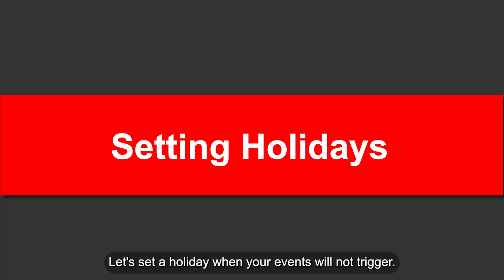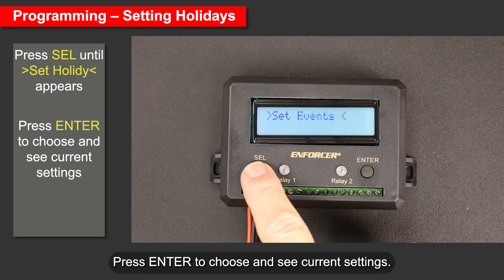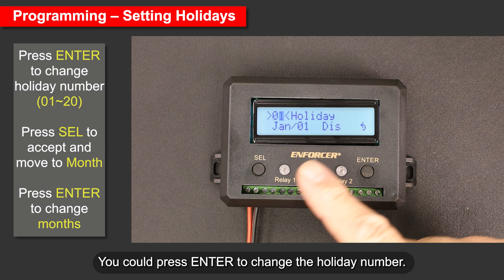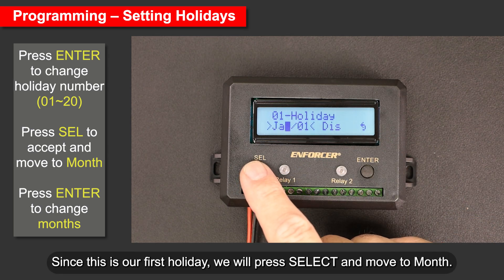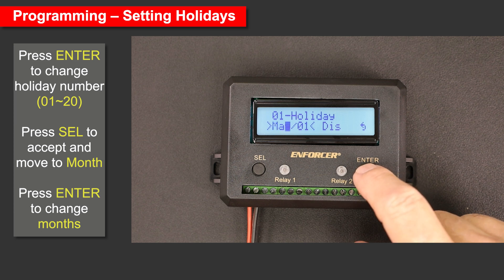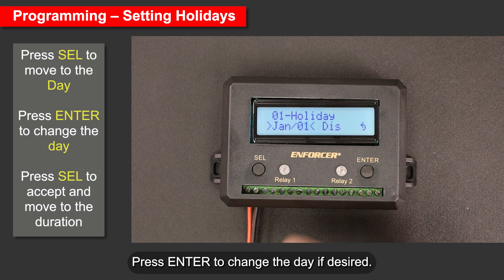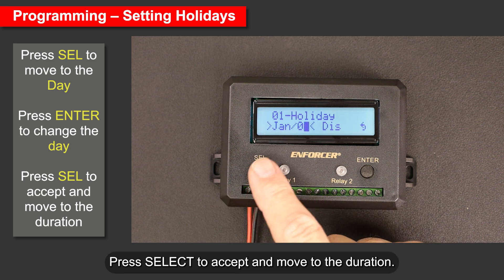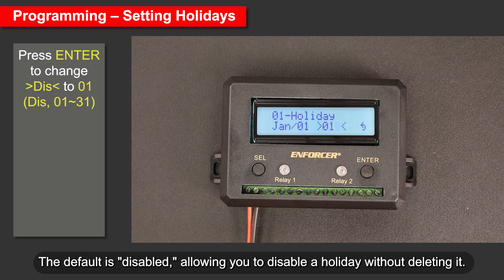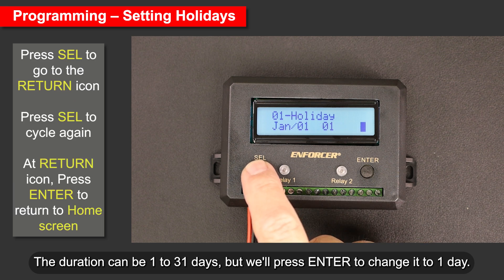Let's set a holiday when your events will not trigger. From the home screen, press Select until 'Set Holiday' appears, then press Enter to see current settings. Press Enter to change the holiday number; since this is our first holiday, press Select and move to month. Press Enter to cycle through the months, then press Select to accept and move to the day. Press Enter to change the day if desired, then press Select to accept and move to the duration. The default is disabled, allowing you to disable a holiday without deleting it. The duration can be 1 to 31 days — press Enter to change it to 1 day.